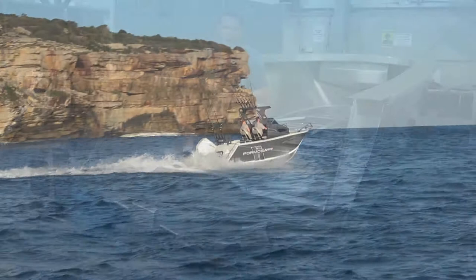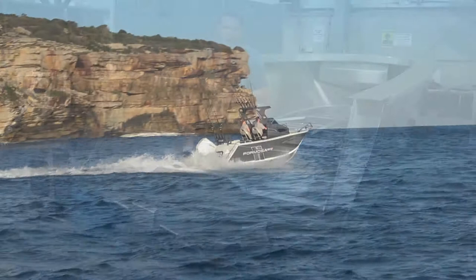Come down to Good Times Marine — we'd love to price up one of the Formosas that's going to suit what you're looking for in a new boat, and I think you'll be very impressed with how they perform.